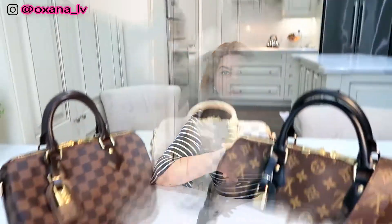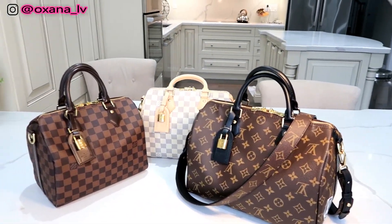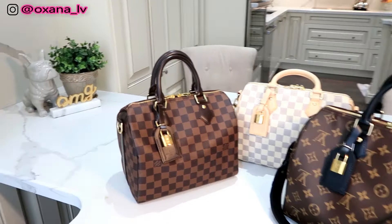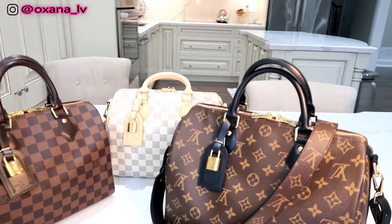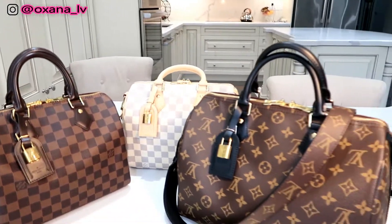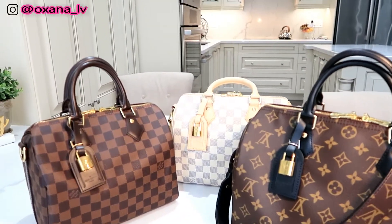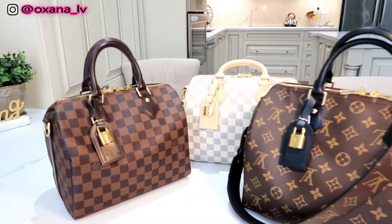Hi guys, welcome to my channel, or welcome back to my channel. Today I'm going to tell you how I did a DIY bag charm for Louis Vuitton. Here is my gorgeous trio — three of my purses and all those luggage tags that I did. I think it looks absolutely gorgeous, so let me know below what you think.